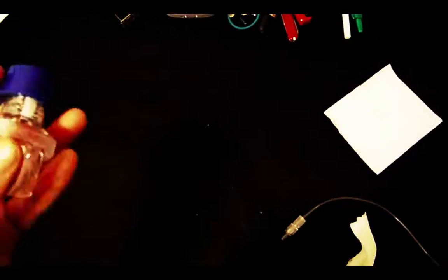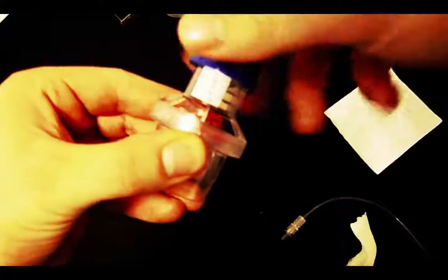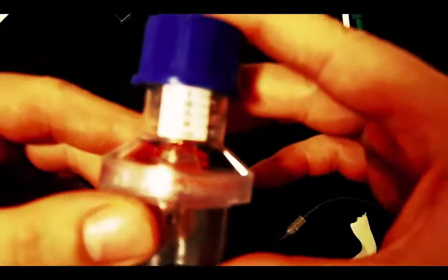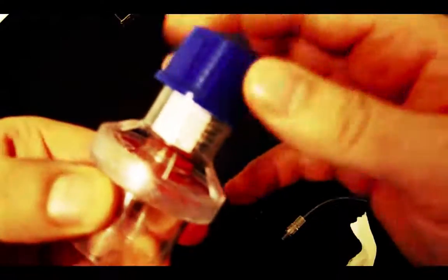The next device is a PEEP valve, which you can obtain from any respiratory therapist in a hospital — just ask for a PEEP valve and most will give you one. This dials from 5 to 20 centimeters of water of PEEP. At the top is 5, all the way cranked down is 20. Here at this setting it's 15, and cranked all the way down it's 20.